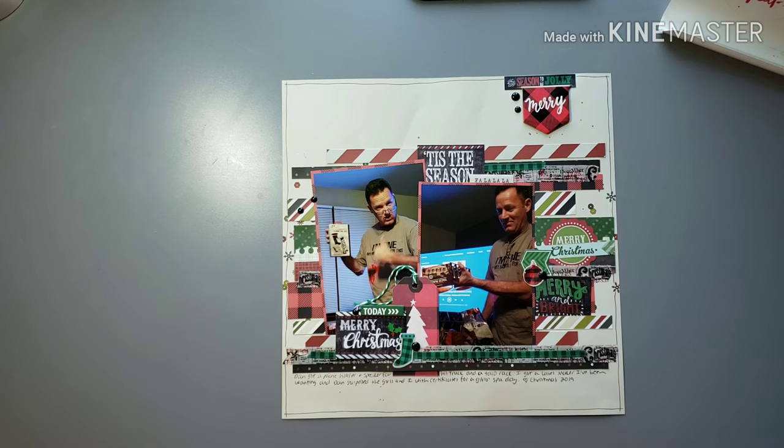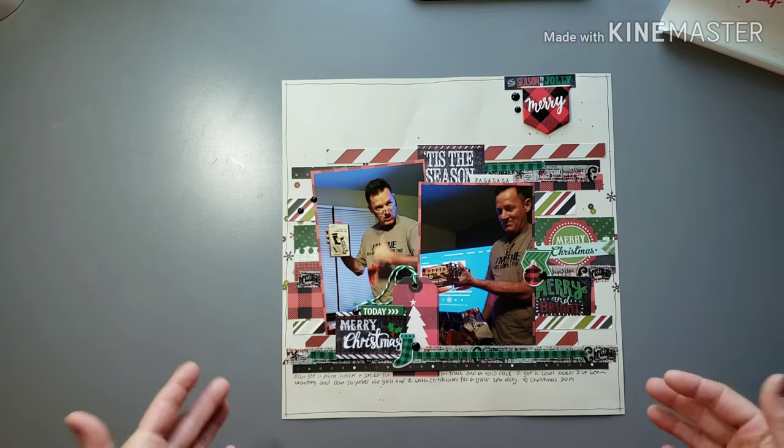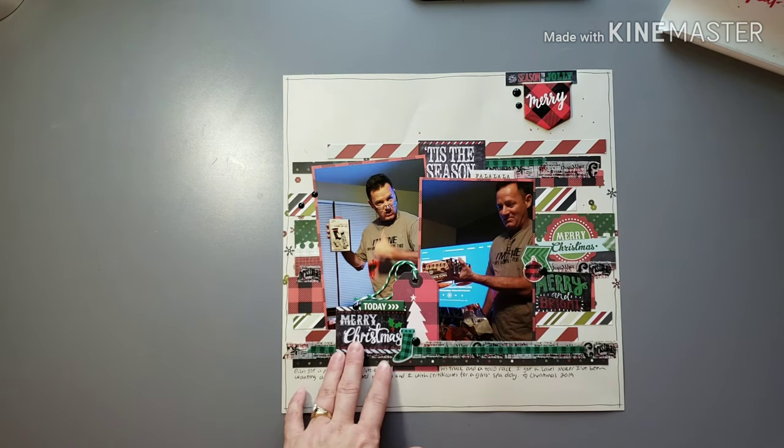Then I did the same with some of my collections that were brighter — maybe had pinks, turquoises, some of the different non-traditional Christmas colors — and created a kit with those colors. So there's just a mixture of lines and manufacturers: some Pink Fresh, Crate Paper, Simple Stories, kind of a variety. I'm not going to be able to tell you exactly what collections because it's just such a huge mix.